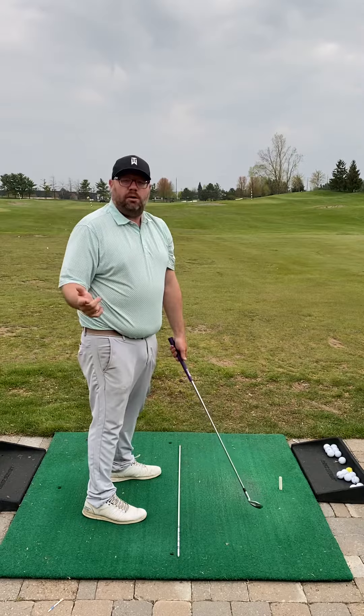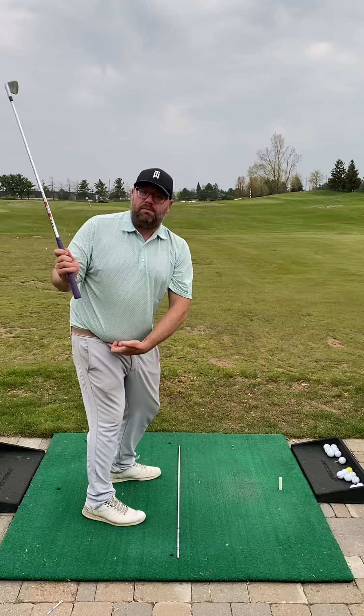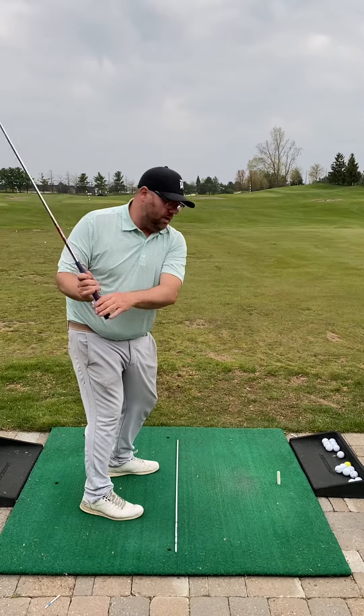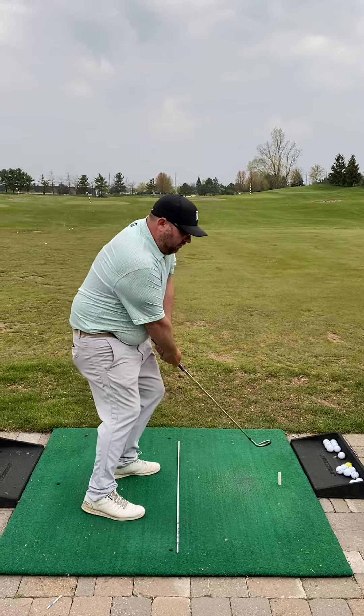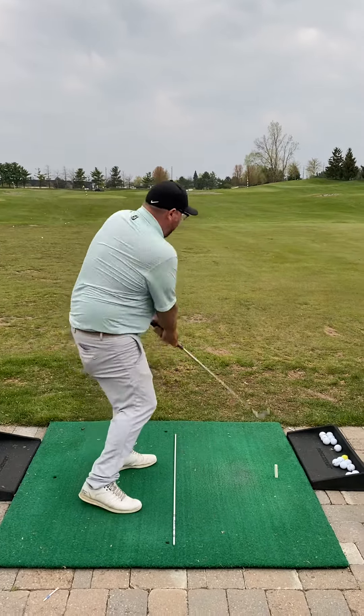Once we got you doing that, we then started to talk a little bit about the dynamic movement through the ball. You actually did a pretty good job of getting loaded behind. We talked about continuing to turn with your chest and hips, but on the way through, you tended to stall your body out and let the club pass by you this way, and then come up here.